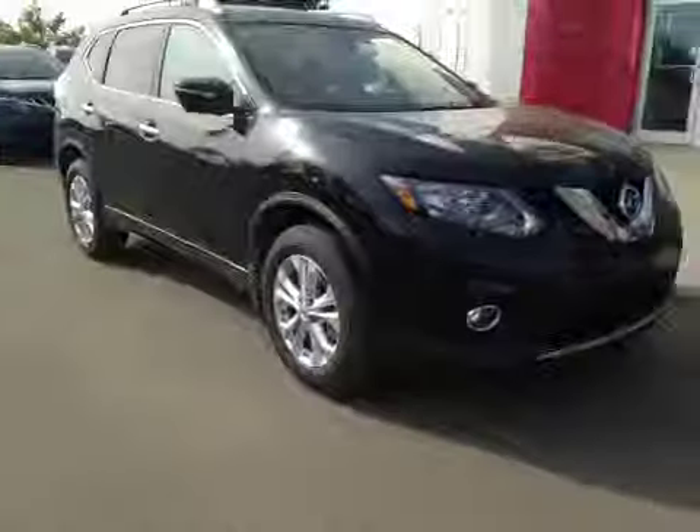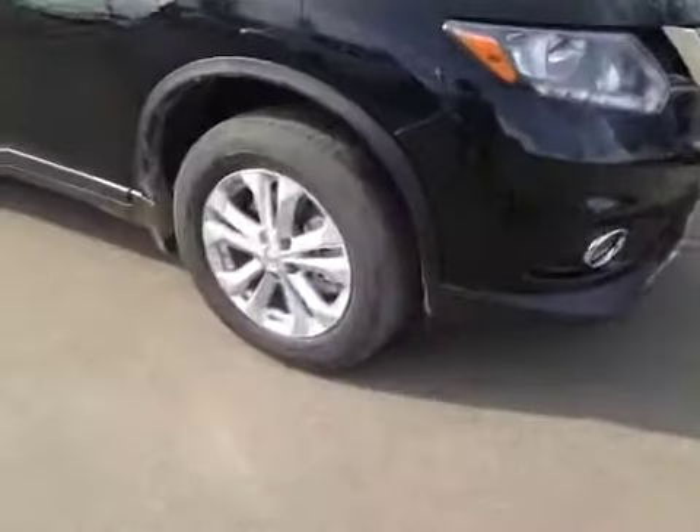In the back you have decent size lighting, a little bit of storage behind both seats, center vents, and a center armrest with cupholders. Once again we have those 17-inch all-season alloy wheels.